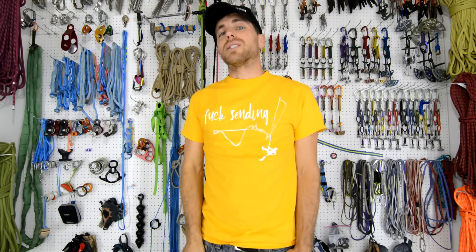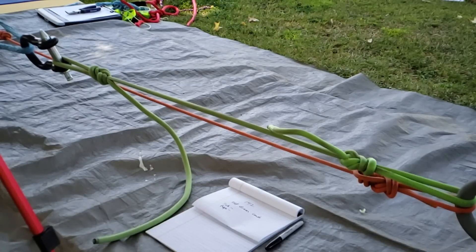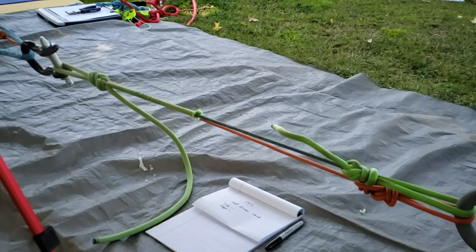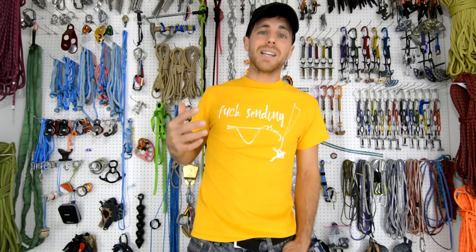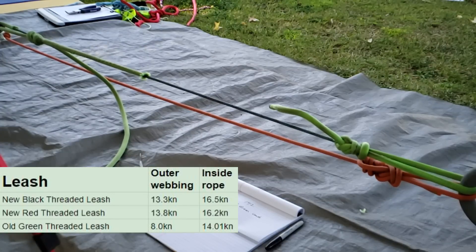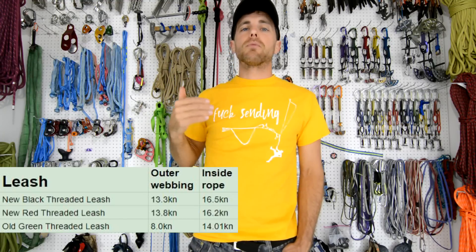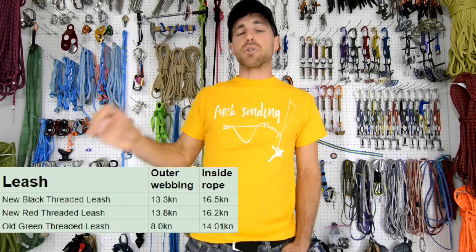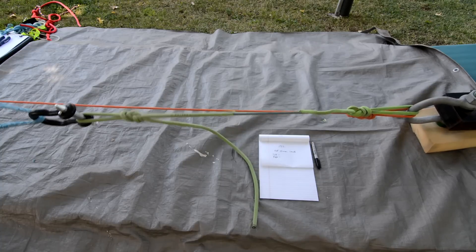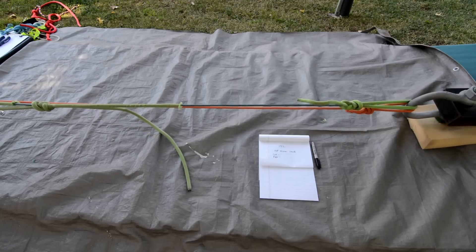Our next test was my old green threaded leash, which I've had for at least five years. The outer sheath broke at 8 kilonewtons — more than 5 kilonewtons less than a new leash — which just shows that the outer sheath takes all the beating. We kept pulling and got 14 kilonewtons on the inner rope, which is a little less than a new leash. You can also see in the time-lapse how much it stretched before it broke, which seems a little less than a new leash.